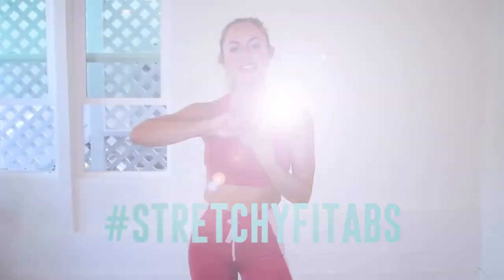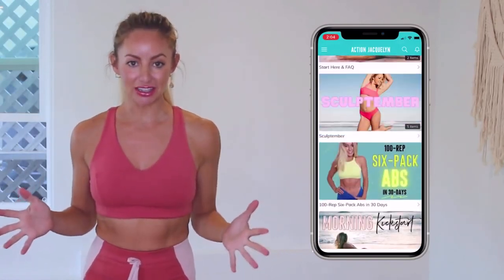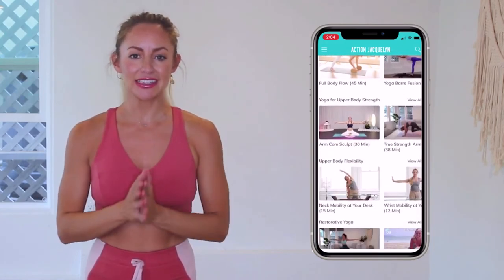Remember that every single time you show up on your mat for one of my workouts you are getting stronger and more confident every single day. Check in with me using the hashtag stretchy fit abs and remember that this entire 30 day challenge is available inside of my Stretchy Fit app where you can download the videos and watch without wifi. There are exclusive workouts, programs, and challenges, plus an amazing community — and I give new workouts every single week. The link is in the description box below and you can start your free trial today.